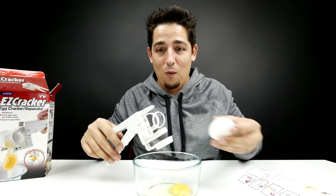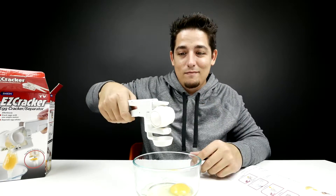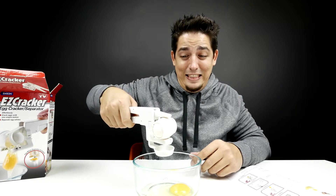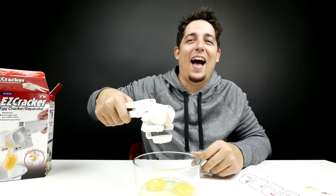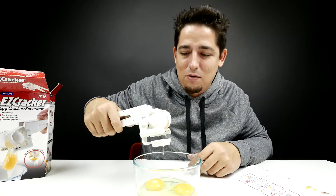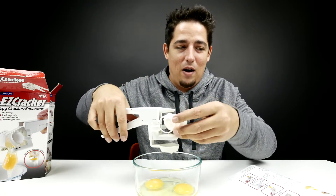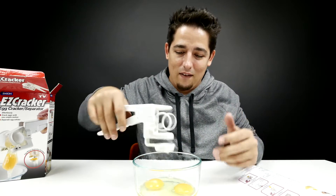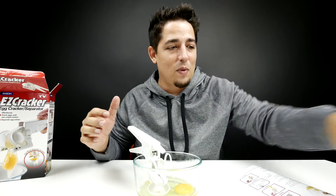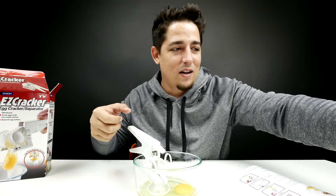We're gonna try it again. We're gonna see how well this separates the yolk — so you just want some egg whites. Oh! It didn't work! It didn't catch it! Maybe I did it too slow. That didn't work. I don't know, maybe I did it wrong. I only have two eggs. I think I hesitated a little bit and that's what caused the problem — I did it real slow. I think you're supposed to just do it all in one motion.